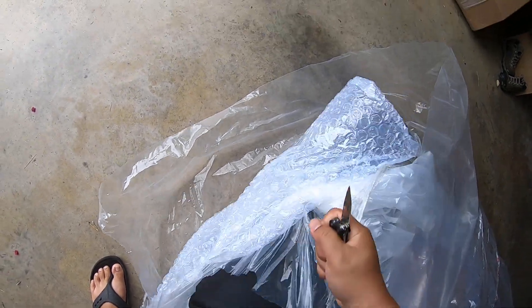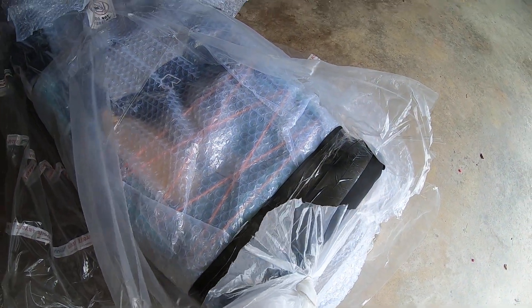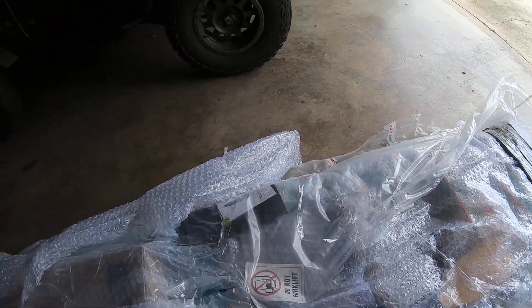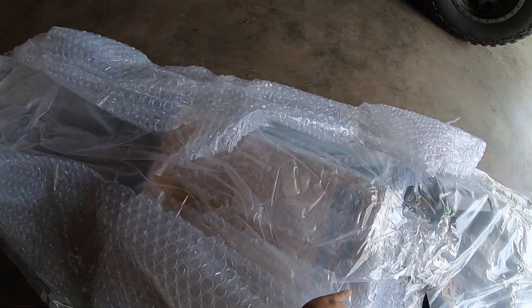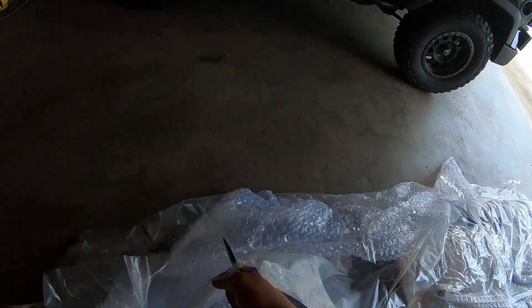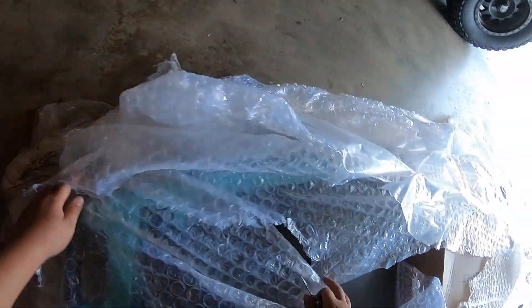It's really good — this package is really nice. As you can see, it's not boxed; it's just wrapped with plastic wrap. A lot of plastic, but the one I purchased — they've got three colors — I got the Bora Bora color.